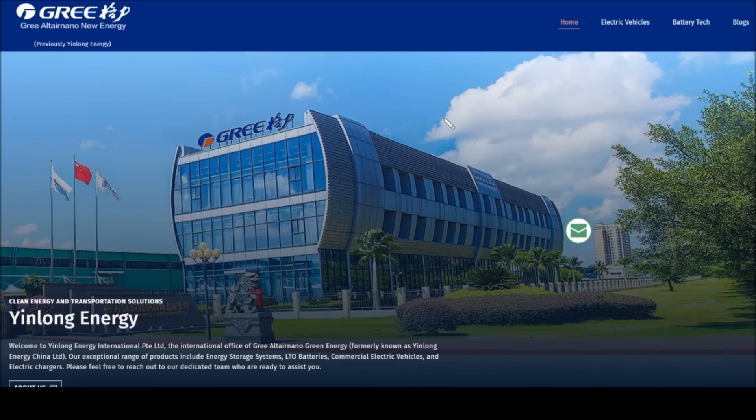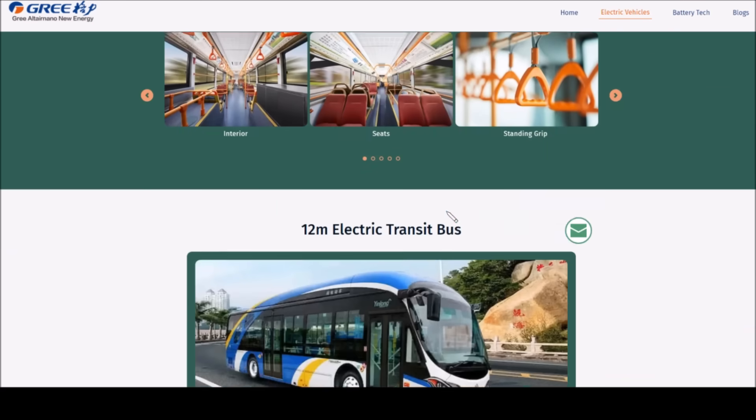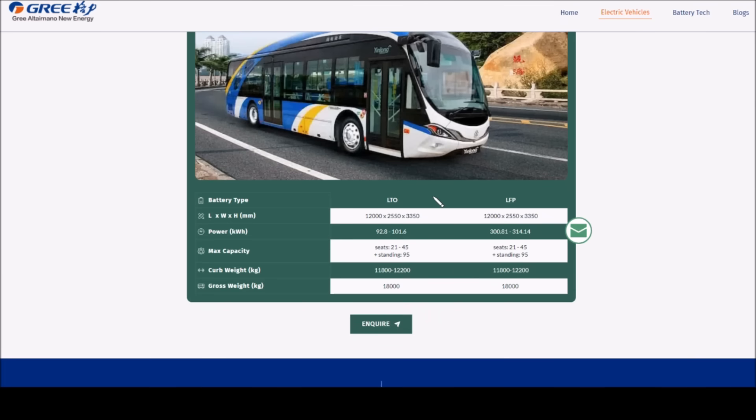Let's take a look at the company YinLong. They're now part of GRI Altair Nano New Energy — previously YinLong Energy — and I'm on the website yinlong.energy. They make LTO batteries, commercial electric vehicles, and electric chargers. Those electric vehicles are electric buses — here's a 12-metre electric transit bus. What's interesting is the LTO bus has approximately 100 kilowatt hours of energy storage, while the LFP version has about 300 kilowatt hours.